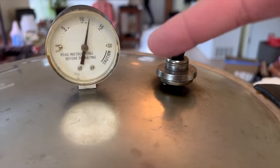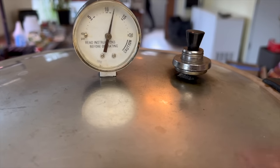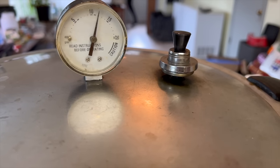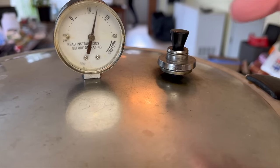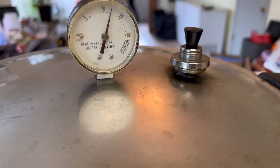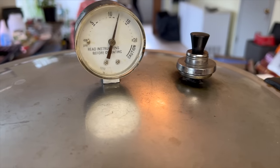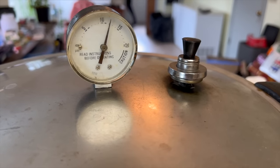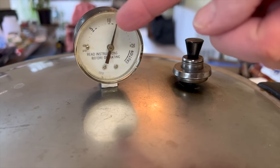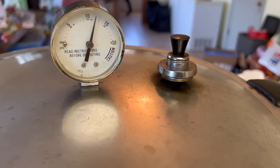As the pressure goes above 10 pounds, this 10-pound weight is going to start shimmying back and forth and release the excess pressure to keep it close to 10. You can dial back the heat a little bit so it doesn't build too high — it'll rock back and forth to relieve the pressure. You're just trying to keep it right around 10 to 12 pounds without losing a ton of steam off the pressure valve. It's been going for 100 minutes now.